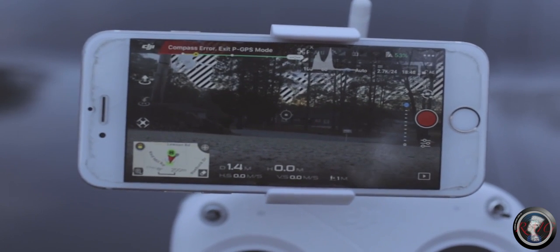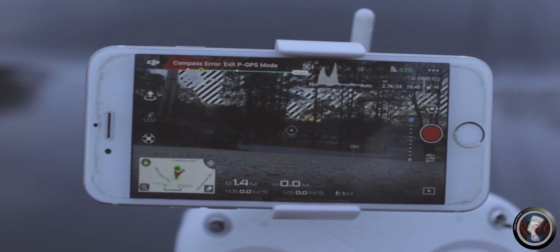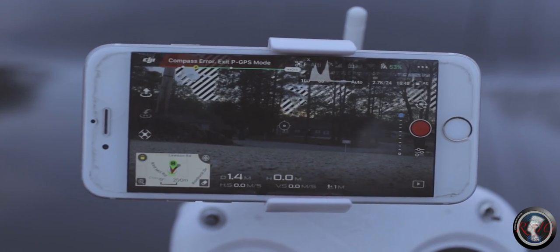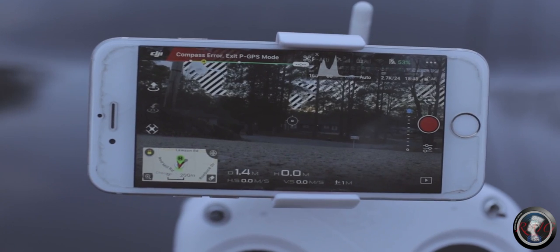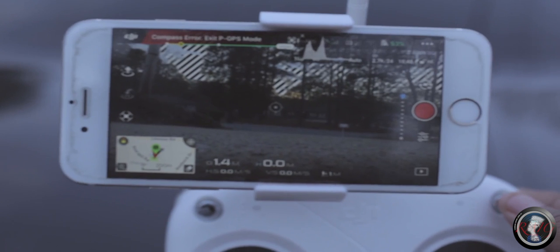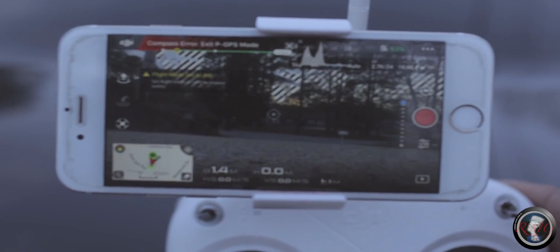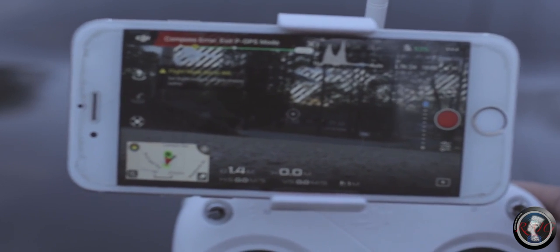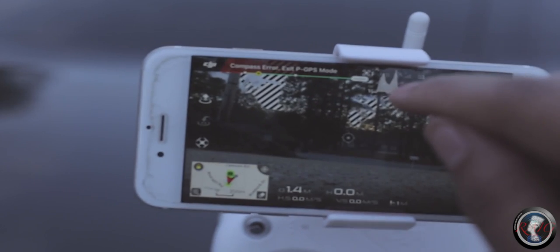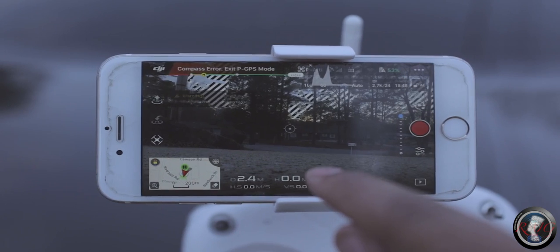Sometimes you will get random error messages — GPS errors and stuff like that. When I get messages like this, I just turn it off and turn it back on and usually I don't have any problems. It's not supposed to show that compass error message. It's supposed to say GPS ready, be red and then green — that's how I know I'm ready to fly. Once it flashes green, you're ready to go.